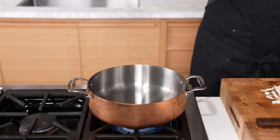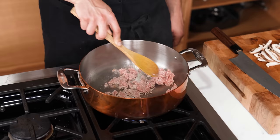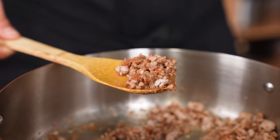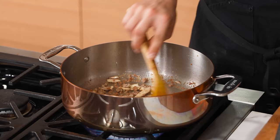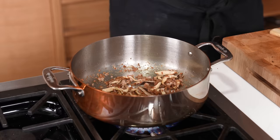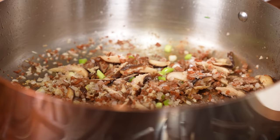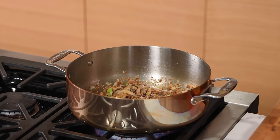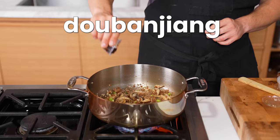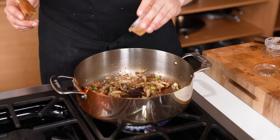Spicy miso ramen. Heat a large pot over medium-high heat, add a touch of neutral oil. Once hot, add a third pound or 150 grams of ground pork. Break it up and cook for about four minutes until fully cooked through with little crispy bits. Add five thinly sliced shiitake mushrooms, season lightly with salt, cook until softened with a little color. Then add three thinly sliced green onions, one finely chopped shallot, and a one-inch knob of grated ginger. Season lightly with salt and sauté till fragrant, one to two minutes. Add one teaspoon each of sugar and toasted sesame oil, half a teaspoon of ground white pepper, two teaspoons of dobanjiang, and one tablespoon or 15 grams of mirin. Cook for one minute.